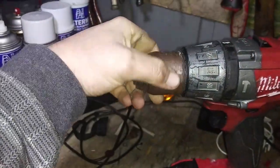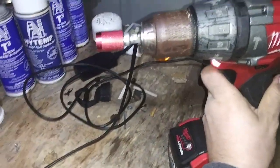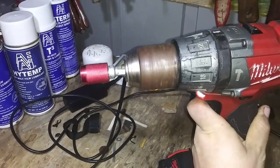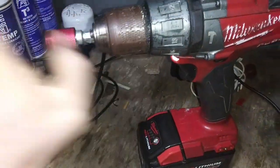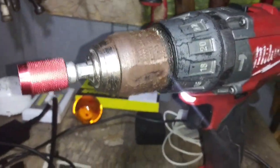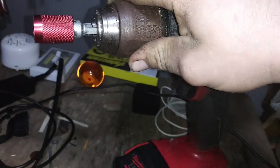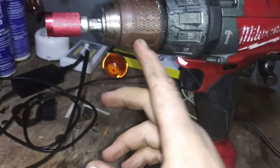As you can see, there's a flat spot. I took a grinder and put a flat spot on this drill so that I could grab it with a pair of channel locks and tighten the piss out of it. And you know what? That did not work either.